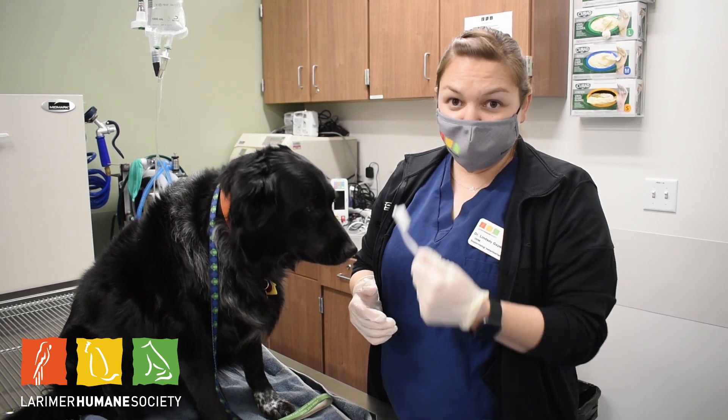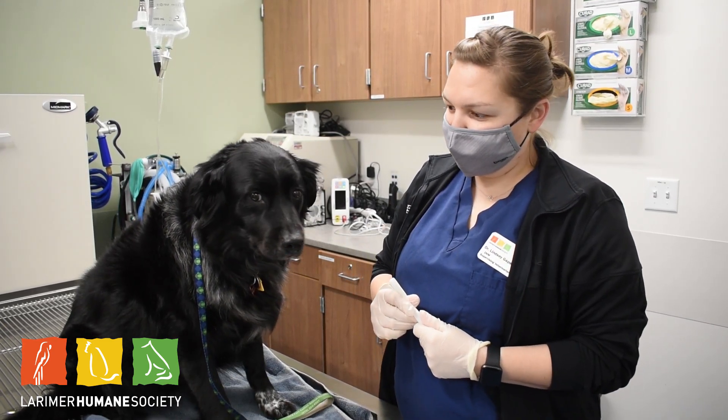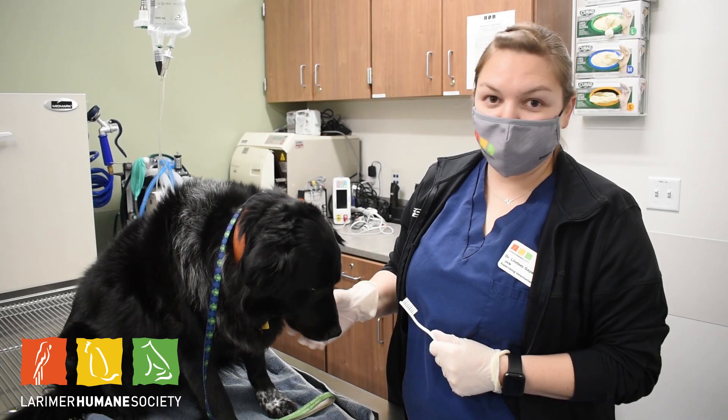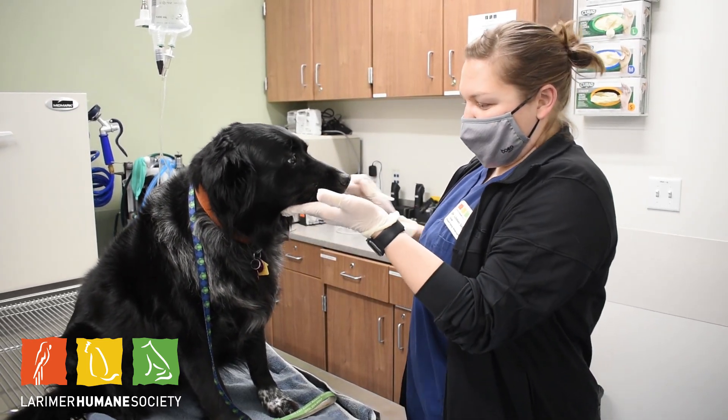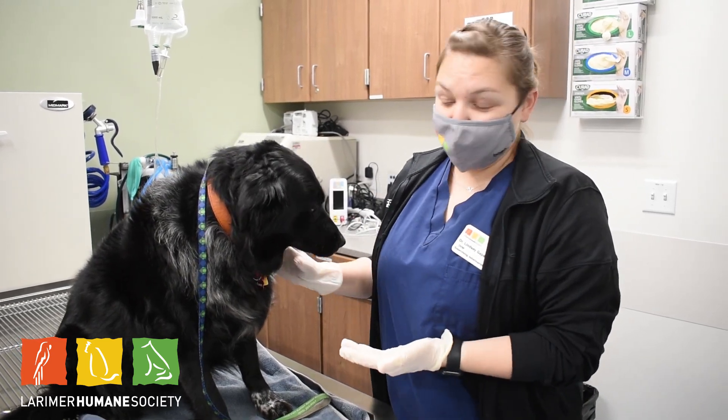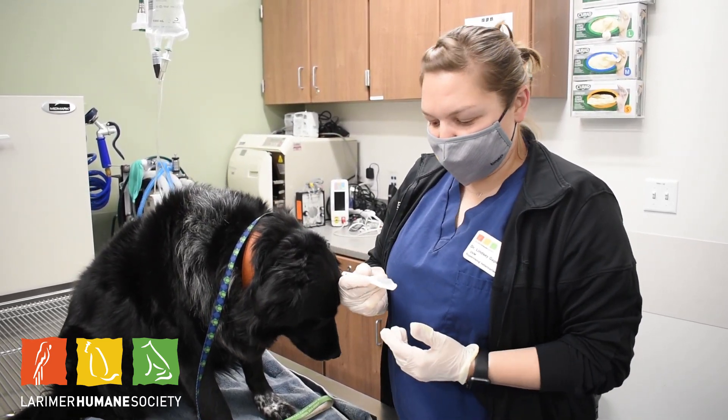But regular teeth brushing like we do is also a great way to increase the health of the mouth in animals. For Ellie, she's pretty good and she's pretty used to this, but we're just gonna use a regular toothbrush.